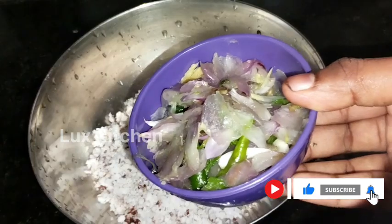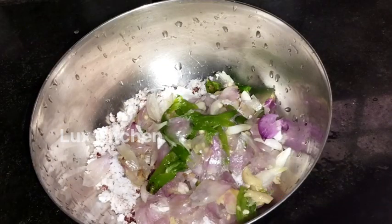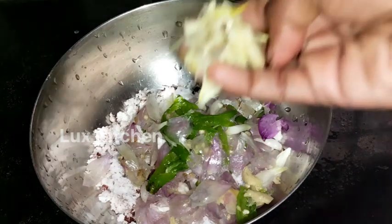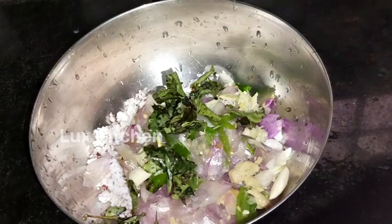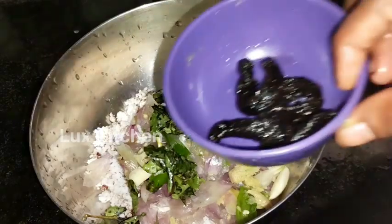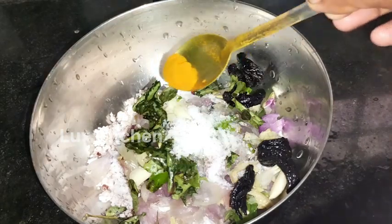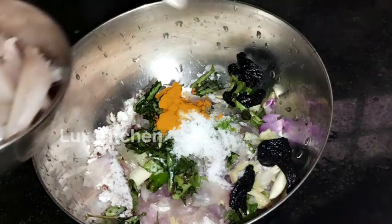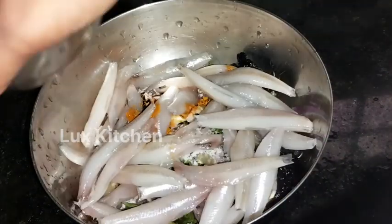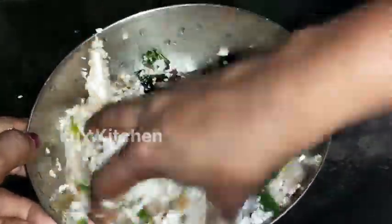We are going to bake for this recipe. Now I'm going to mix the cake in a small bowl. We will add 2-3 slices of corn. Then we'll add flour, corn,